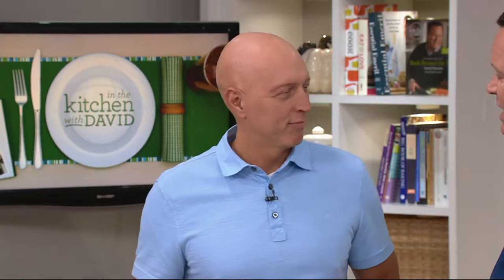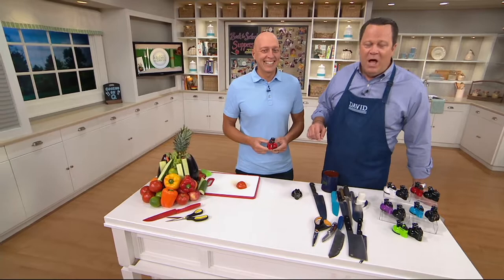No knife in your kitchen should have a lifespan, because we all have that drawer where knives go to die — the ones that are dull. We keep thinking, 'I'm going to take these and have them sharpened one day.' And you know when that date is? The 12th of never. So go into that drawer, get those knives out, and use the Sharp Shark.